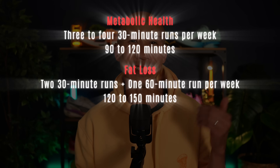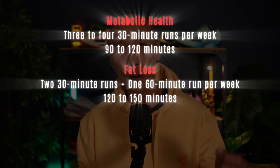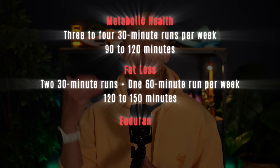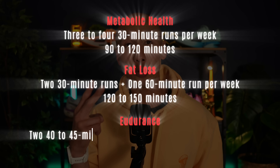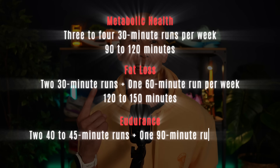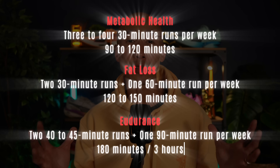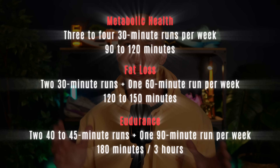Just enough to trigger that deeper fat burning adaptation your body needs to accelerate fat loss. And if your goal is to build endurance and boost performance, step it up to two midweek runs of 40 to 45 minutes plus a longer 90-minute session on the weekend. That structure adds up to roughly three hours per week — an efficient sweet spot for runners over 40 who want to make the most of the minimum effective dose and see real gains.